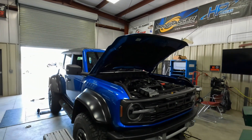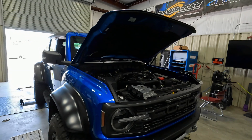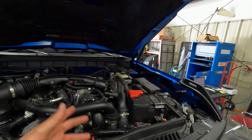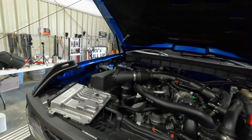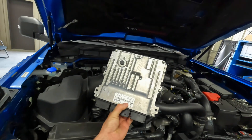Hey guys, it's Sid with SVTPerformance.com. As you can see, we've got the Bronco Raptor back on the dyno at Five Star Tuning here in Florence, South Carolina. I know it's been a little while since we've put a video up on the channel. I've been busy with life and other little projects, but I do have a bunch of videos shot that I need to release, so you guys will see that in the coming weeks and months.